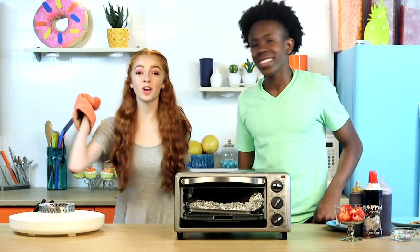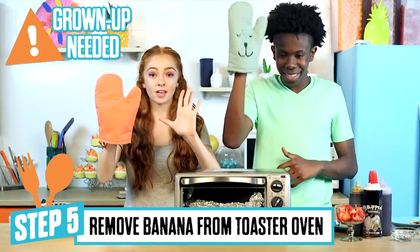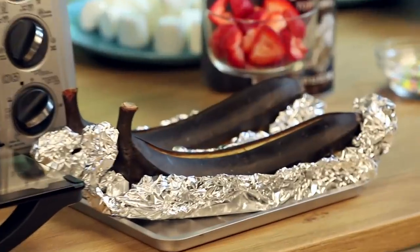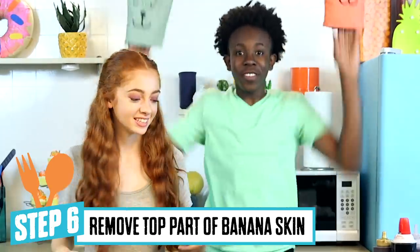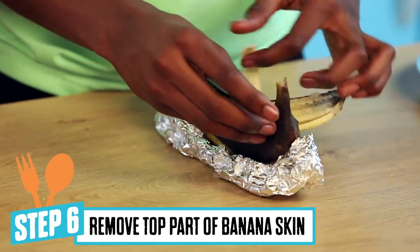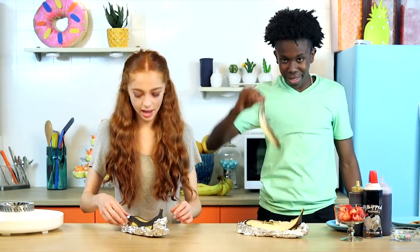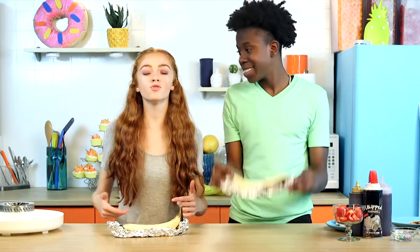Now that our bananas are cooked, we are going to take them out of the oven using our mitts so that we don't hurt ourselves, and then we're going to peel off the top. Whoa, those are some black bananas. It's time to peel the skin off the bananas. Be careful when you're taking them off because they can be very hot. Look at that peel! Now that we have the top half of our banana peeled off, we're going to move on.